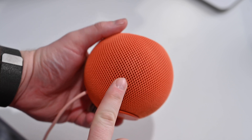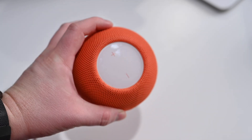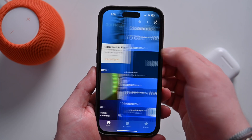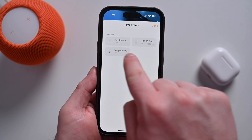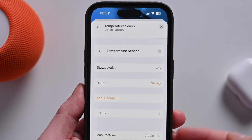It wasn't long after the original HomePod minis released that it was discovered that hidden inside was an unused temperature and humidity sensor. Now, a long time after the HomePod mini has been available, Apple is activating these sensors. Once you finish the update, when you go into the Home app, you'll have new climate sensors for whatever room your HomePod mini is in. If you have a bunch throughout your home, you'll see temperature and humidity for every room that has a HomePod.